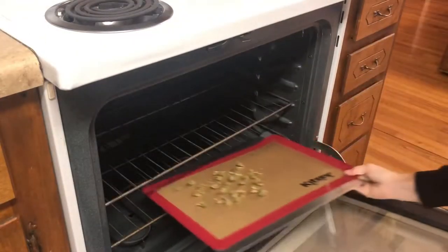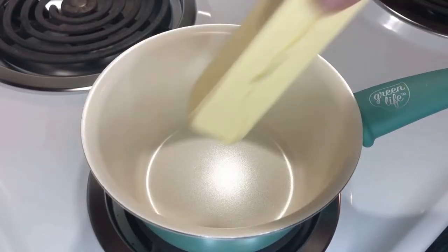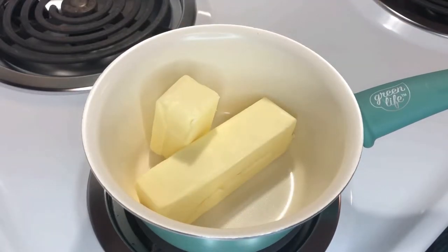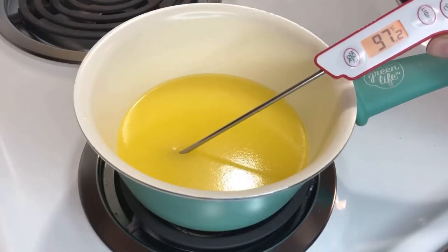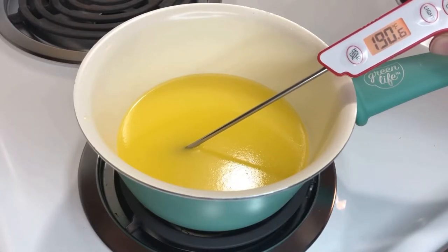We'll put that in our oven for about 35 minutes, and while that's decarbing, we're going to start melting our butter. I'm using 3/4 cup of butter, so about a stick and a half, and half a cup of water. I'm going to melt this on a very low temperature. The reason for that is that I want this to be at a stable 190 degrees before adding the weed in.